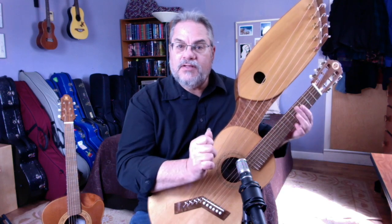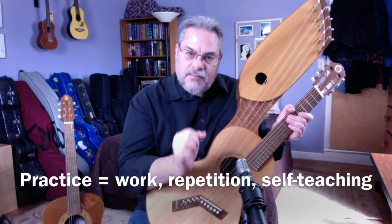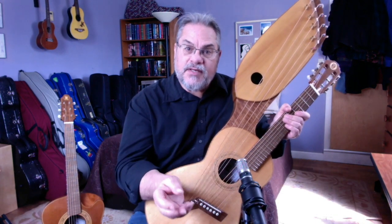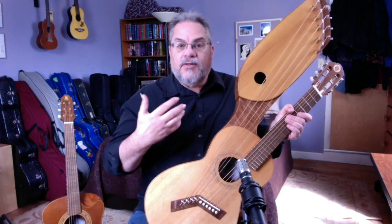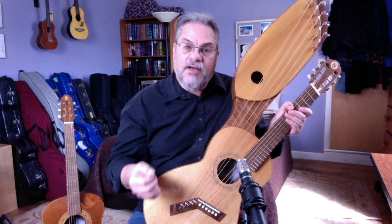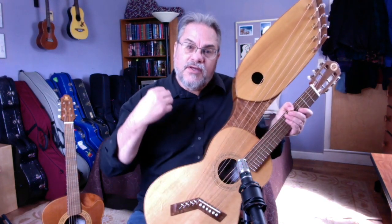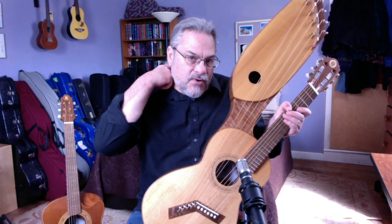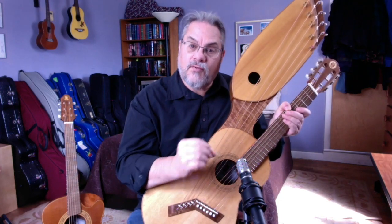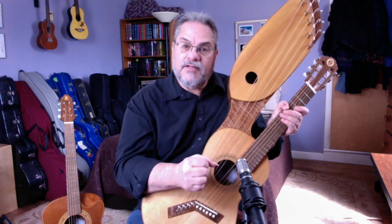Let's define those four areas. Practice to me is when you are learning a new technique or a new passage from a piece of music. You might be learning how to do slurs, hammer-ons or pull-offs, how to play slide, or working in a new tuning and figuring out new chords. You bring a critical mind to practice — a mind where you can look at something and know whether you've done it correctly. You're doing a lot of self-teaching.